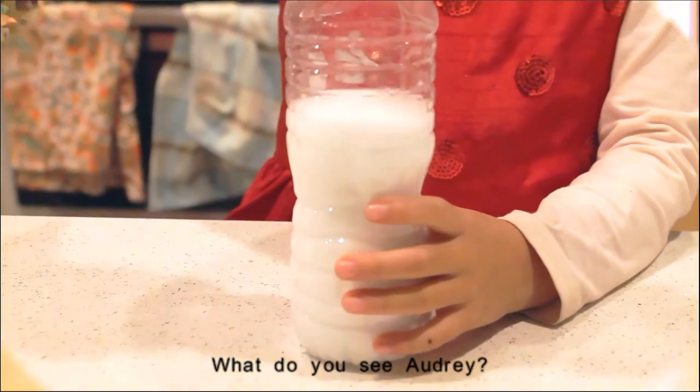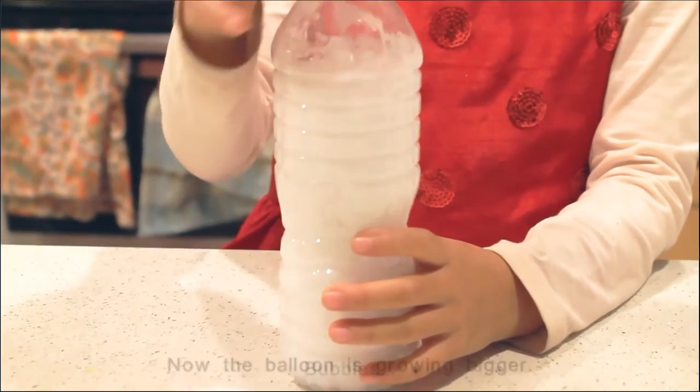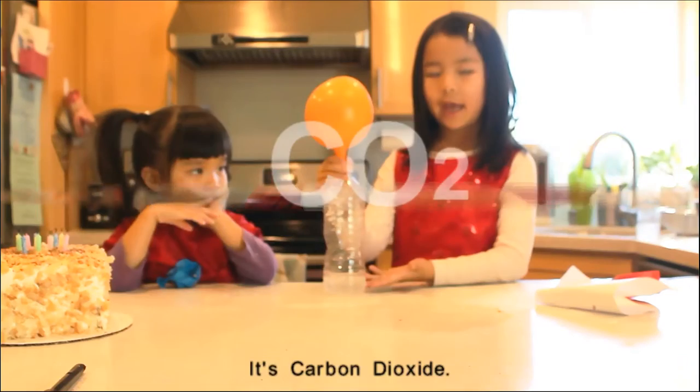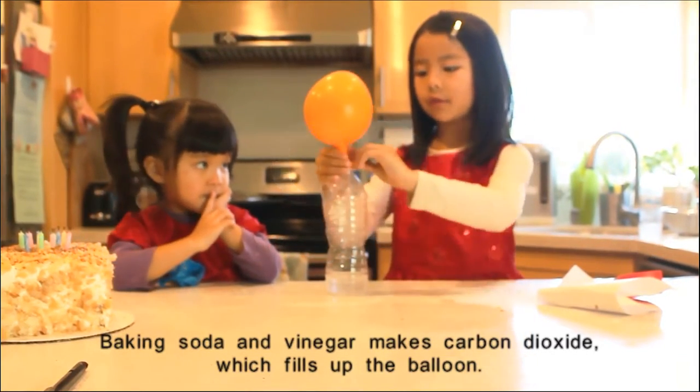What do you see, Audrey? Bubbles. Now the balloon is growing bigger. But what is making it bigger? It's carbon dioxide. Baking soda and vinegar makes carbon dioxide, which fills up the balloon.